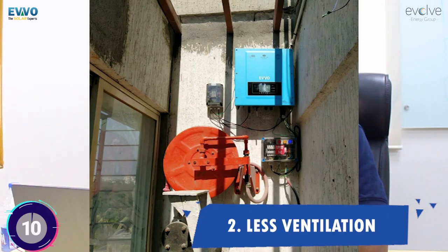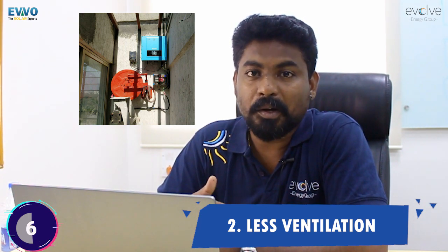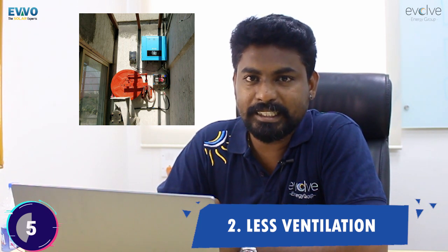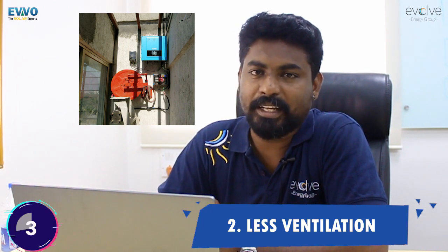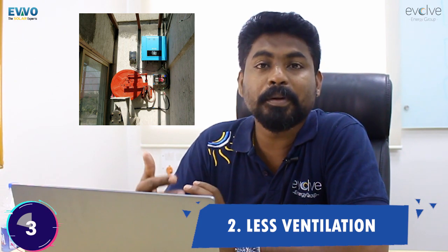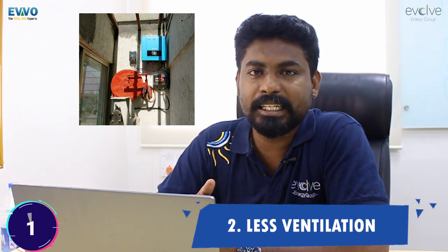Common mistake number two is placing the inverter without proper ventilation. There are two things to understand: active cooling, where a fan is provided for the inverter, and passive cooling, where only the heat sink behind the inverter dissipates the heat. If your inverter is placed without adequate space, it won't be cooled properly by the heat sink or the fan. Placing things on top of the inverter is definitely not advisable because the heat sink may not have enough space to breathe out the hot air.